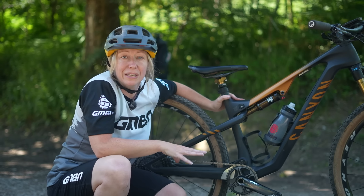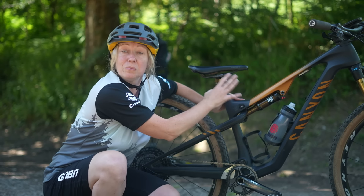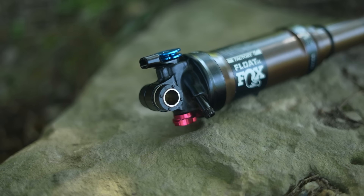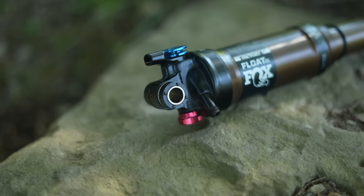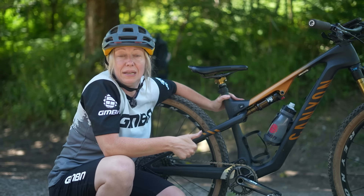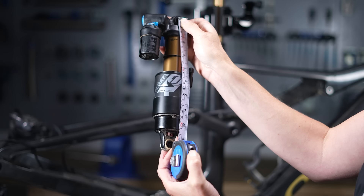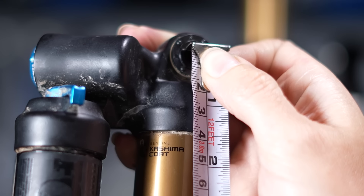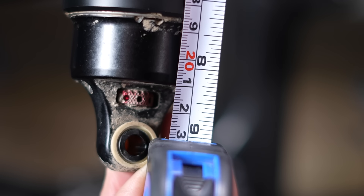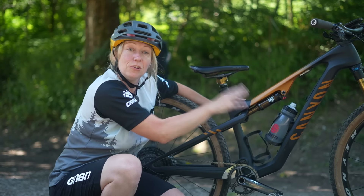So when you buy a new shock, if you're just replacing it like for like, it's not as simple as just buying the same model, because each model will come in a different size to fit different frames. What you will need is two measurements: the eye-to-eye length and the stroke length. The eye-to-eye is the measurement of that shock from eyelet to eyelet — the center of one hole to the center of the other — and the shock needs to be fully extended.